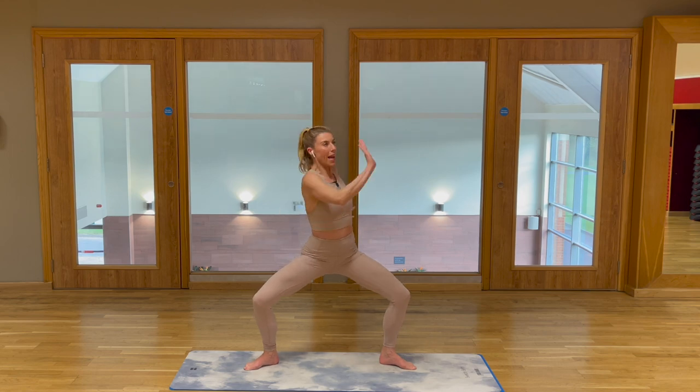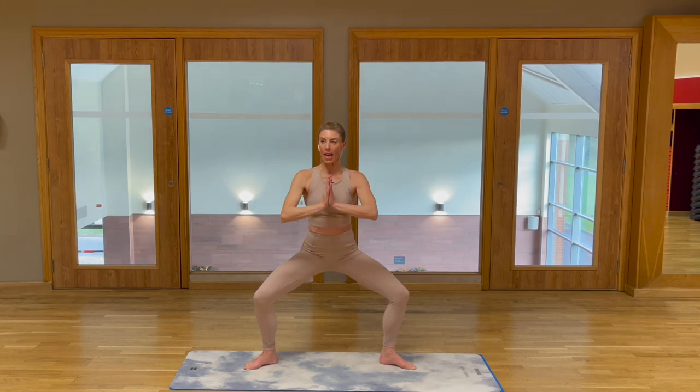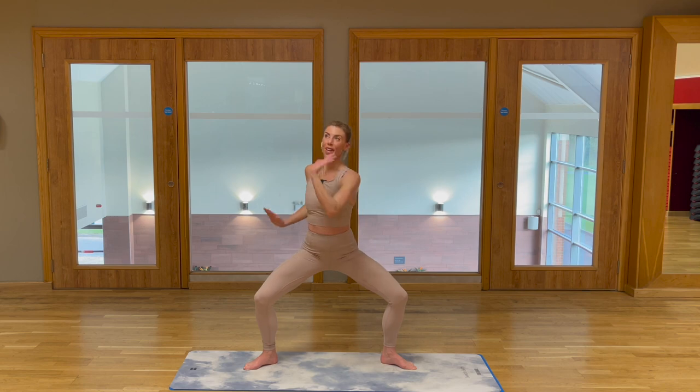We're going to press and push one hand to the corner. Twist, try not to displace those hips. We come in, press and push a little faster. In and press, in and push. Palm to your corner. Micro twist from your waist and above.